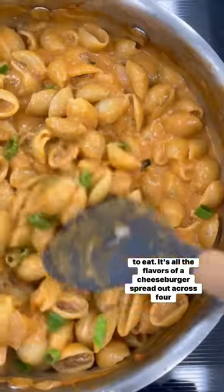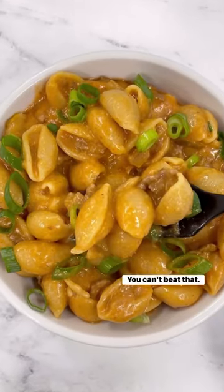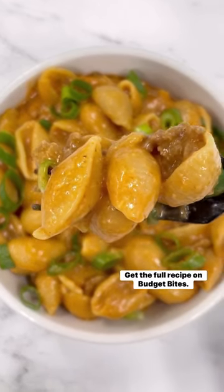It's all the flavors of a cheeseburger spread out across four servings using only a half pound of beef. You can't beat that. Get the full recipe on BudgetBytes.com.